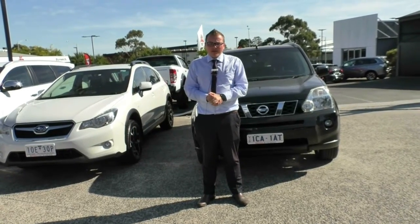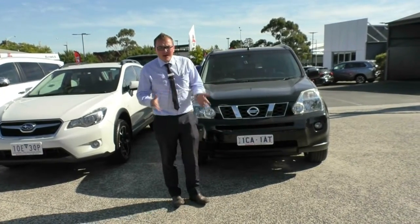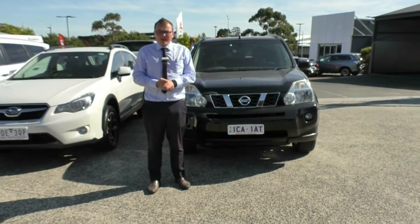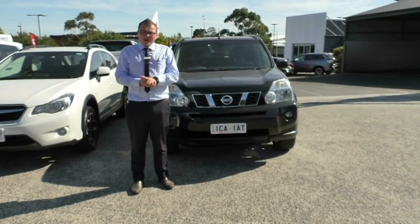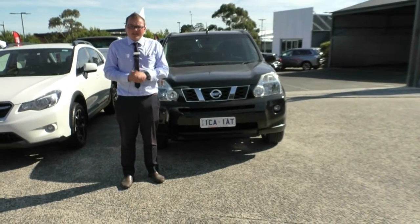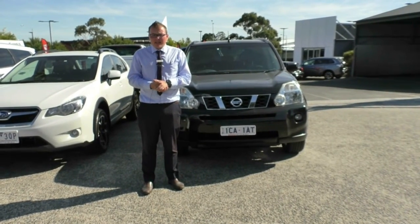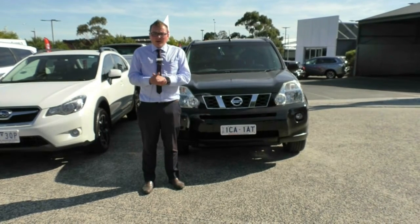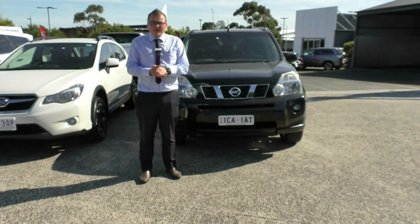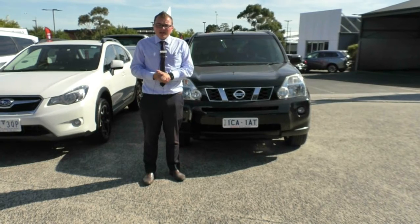Alright guys, that sums up our walk-around video of this 2010 Nissan X-Trail. Hope it has given you a good insight into how well this vehicle presents. I do recommend you come down and take it for a test drive. This car also qualifies for our premium mechanical protection plan, which covers you for five years and up to 200,000 kilometres of mechanical and electrical protection, plus up to 10 years of platinum roadside assistance. If you want to take this car for a test drive or have any questions, contact one of our consultants on 9907 0555. My name's Matthew, thanks for watching.